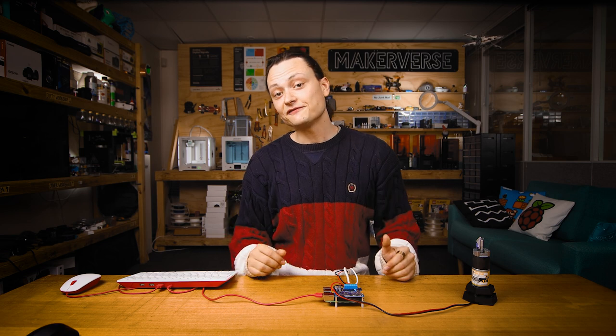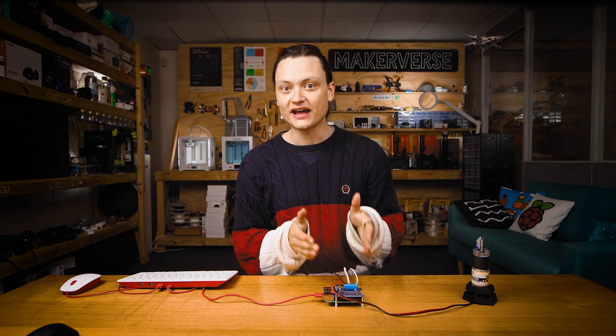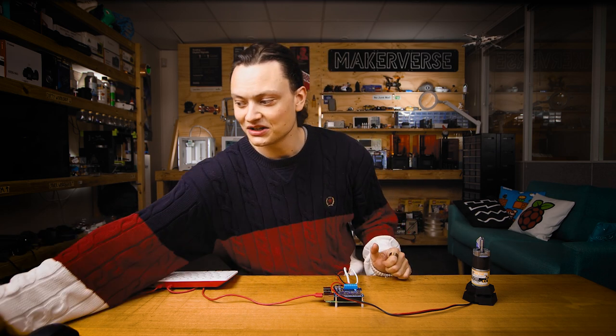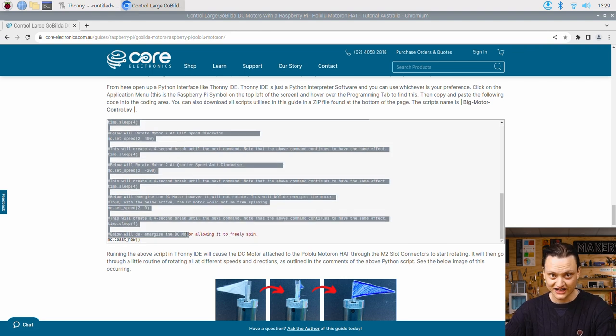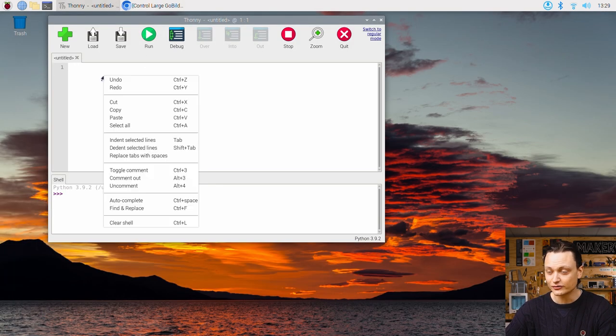Once completed, we have fully set up our Raspberry Pi single board computer to work with the Motor-On hat. We also have all the packages required to control our DC motor with a Bluetooth controller. From the main article, scroll to the simple code to drive motor section and copy and paste that script straight into the coding area of Thonny.